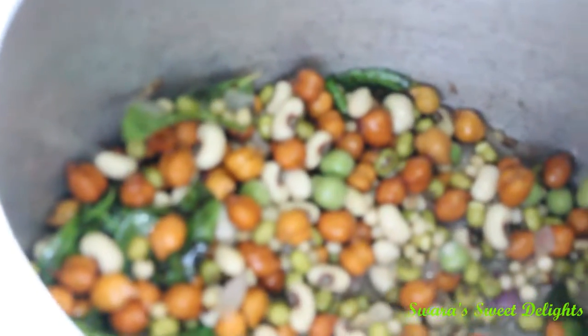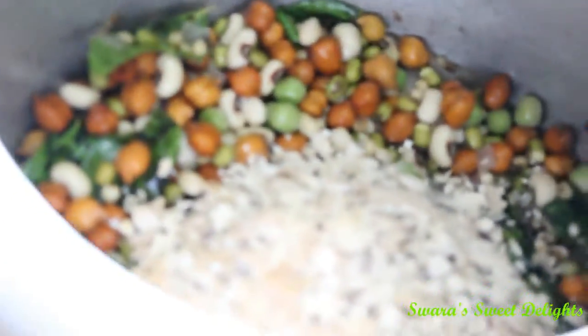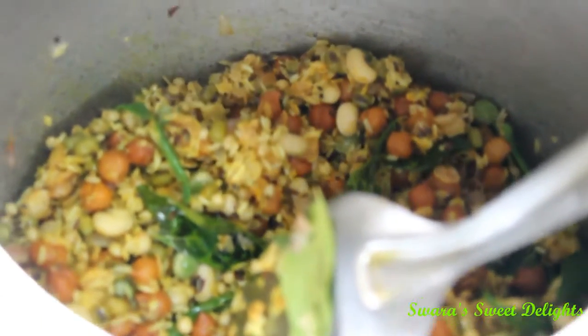To this now we will add rice and oats and we will give a nice mix to all this. Now to this we are going to add turmeric powder and salt. Now we will add water to this — we added nearly 3 cups of water, then I am adding 1 more cup of water. We will add few chopped coriander to this and we will cover the lid, and we will make nearly 8 to 10 whistles.